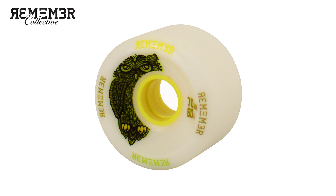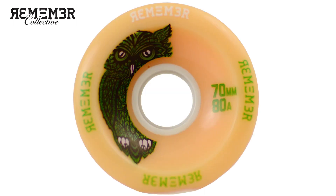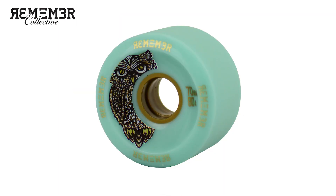The Remember Collective Hoot measures in at 70mm tall, it has an 80A durometer, the width of the wheel is 45mm with a 38mm contact patch, and the center set core so they can be rotated for even wear all the way to the core. Remember Collective Urethane has a smooth and glidey slide that is consistent on all types of different pavements, it is easily controlled, long lasting, and will not break the bank.